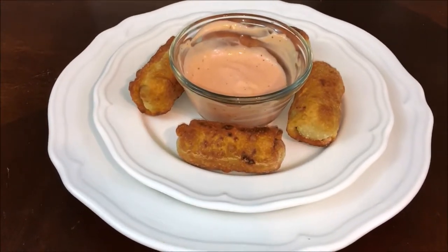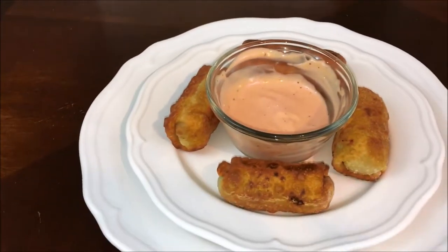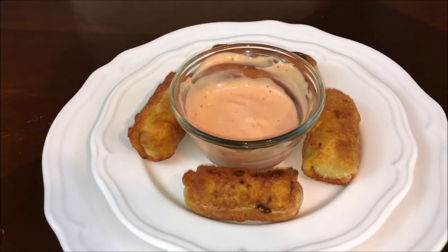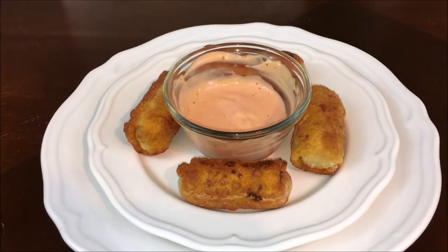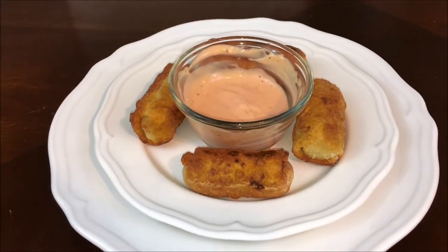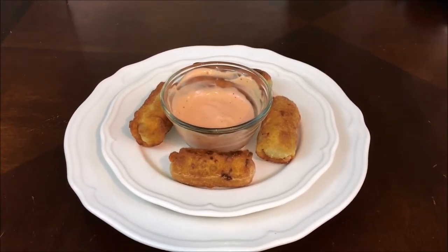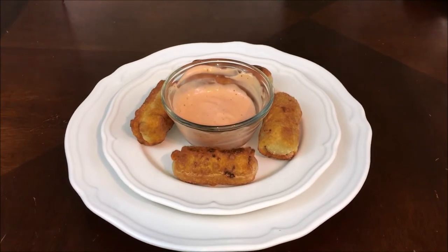This is the end result of the egg rolls. I did the Spanish version of mayo-ketchup, which is just equal parts of mayonnaise and ketchup with a little bit of pepper — some people put garlic in it. I figured I wanted to dip these egg rolls in a ketchup-based dip, and that's basically what I did. If you like this video, please like and consider subscribing and hit the notifications button so you don't miss any more videos. Thank you for watching!